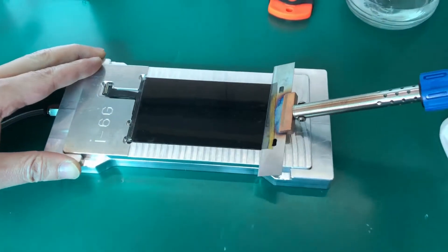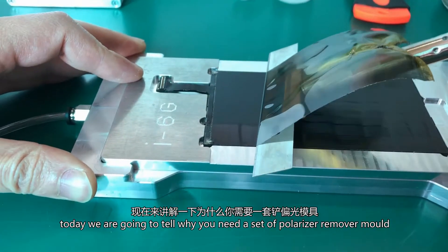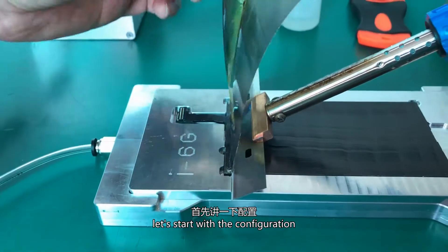Hello everyone, today we are going to tell you why you need a set of polarizer remover mold. Let's start with the configuration.